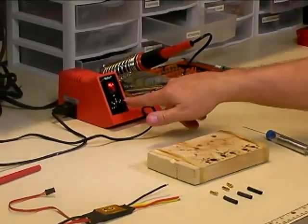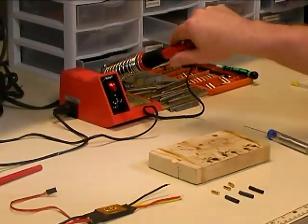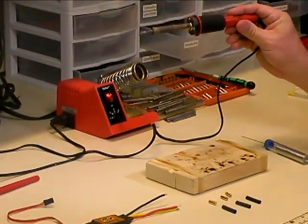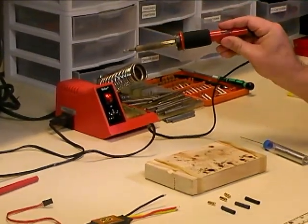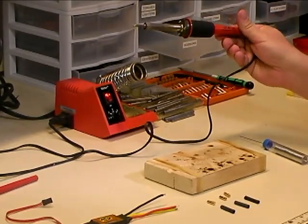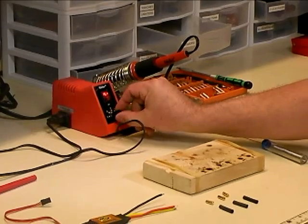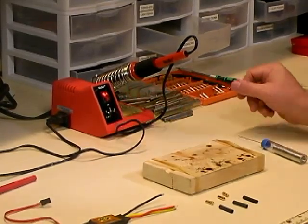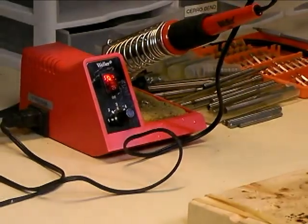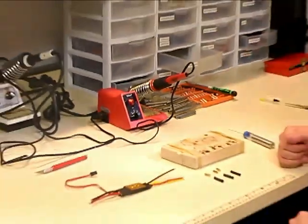The other thing you're going to need is a good quality soldering iron. If you're going to be soldering bullet connectors, you want a decent 40 watt soldering iron. This is a Weller solder station with an adjustable temperature control. For doing bullet connectors, I usually have it set around 4, which gives me a good heat.